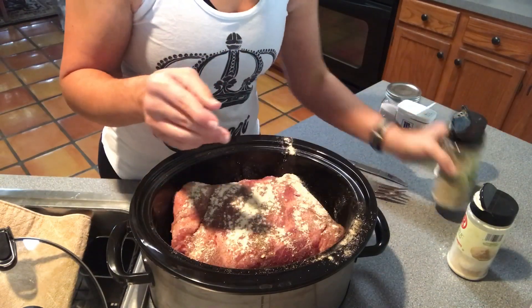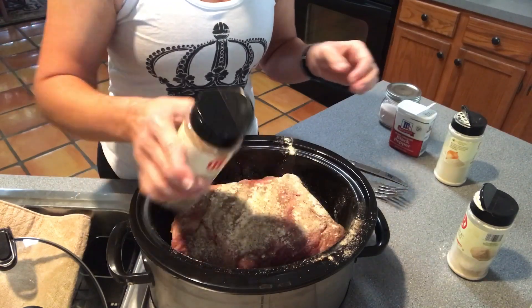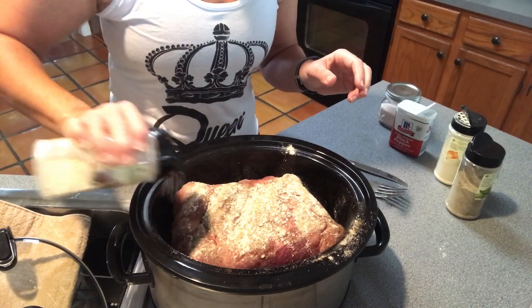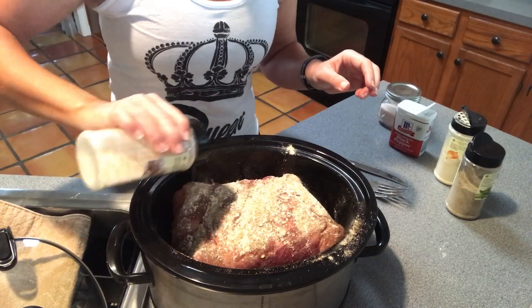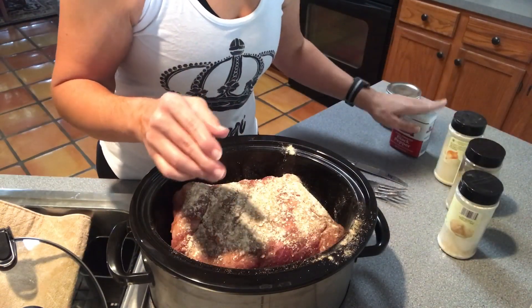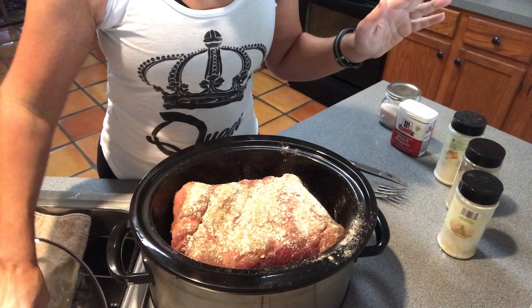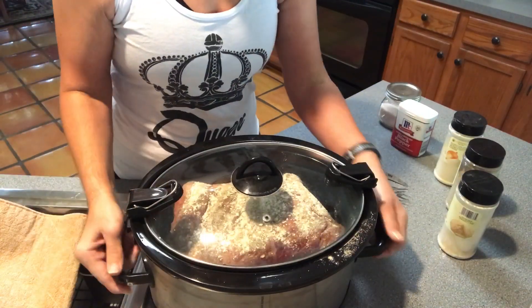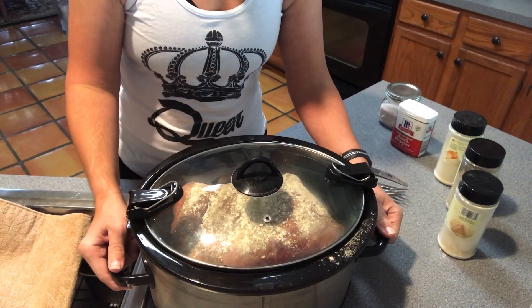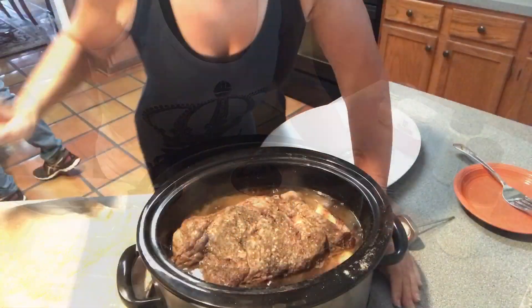I'll come back and show me pulling the meat off the bone. Then I'll put the bone back in the juice, fill it with water, and let it cook down overnight. I'll probably add a little celery as well because I like the flavor. That's really it — I'm putting the lid on, leaving it on high, and I'll come back at about 3:30 to show me pulling the meat off the bone.